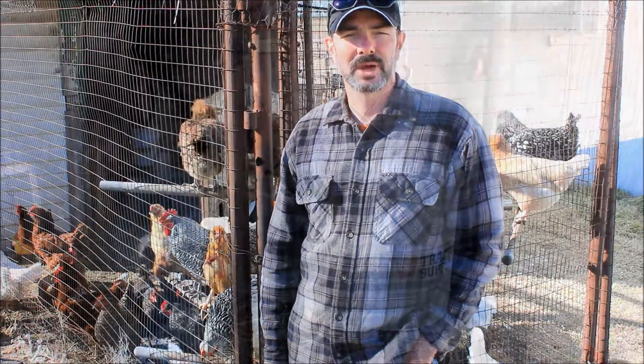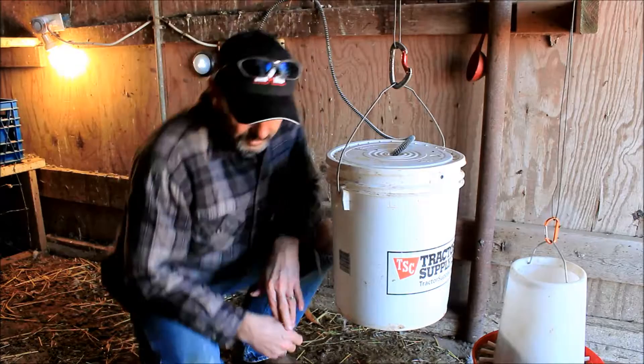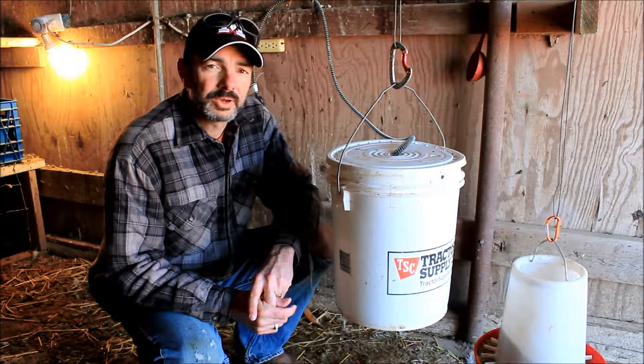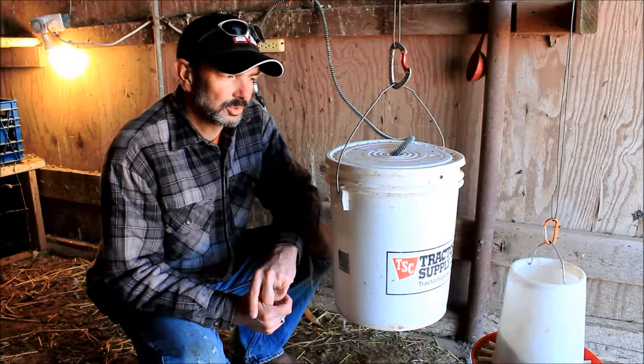Hi, this is Troy with Chicken Wolf Ranch. Today we wanted to talk about our chickens and how we keep them hydrated. So here's the watering system that we have here in our main chicken coop.